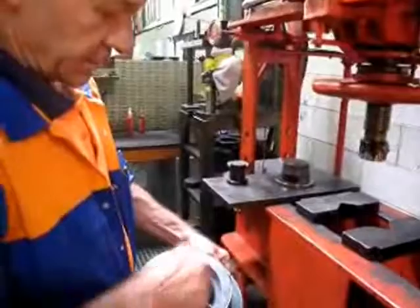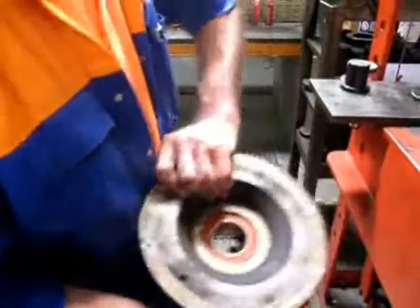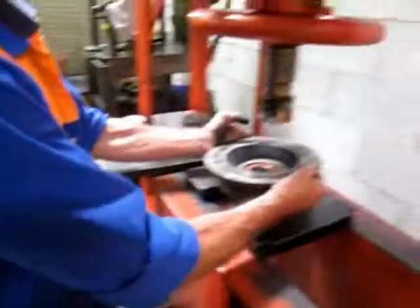You can see the outer race — that's the way it went in, that's the way it's got to come back out. A lot of people make the mistake and push them this way and break the landing around there, so that's the way it's got to go. I've packed it out.